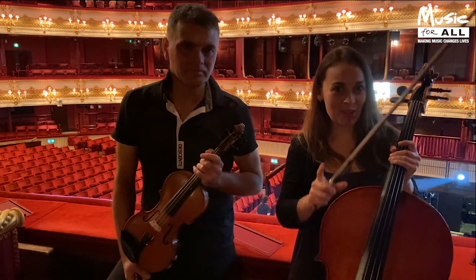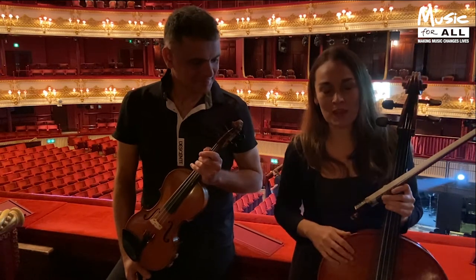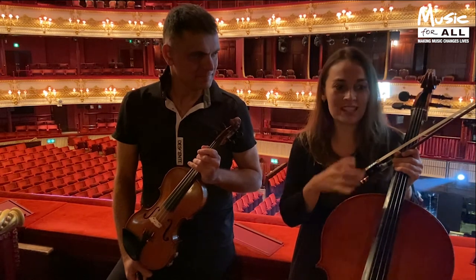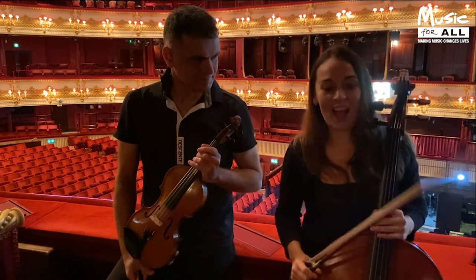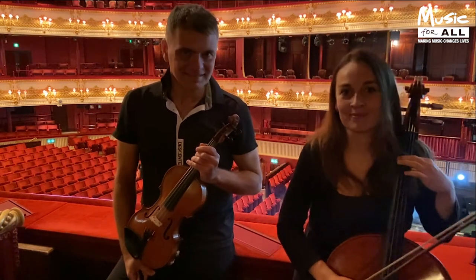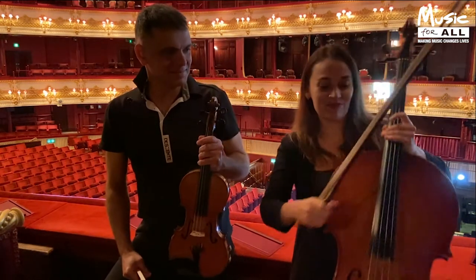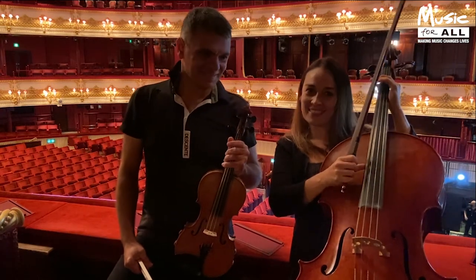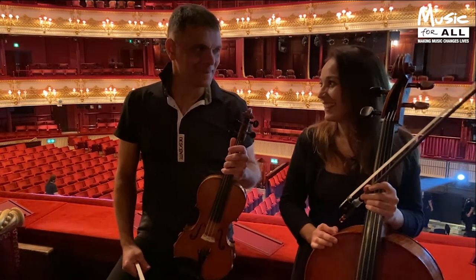I'm going to talk a little bit about pizzicato, which means just plucking. One of the reasons why I love playing the cello is because you can play beautiful melodies and beautiful solo singing melodic lines, and you can also play the bass line, which is normally pretty funky and groovy. You're better than a bass guitarist!